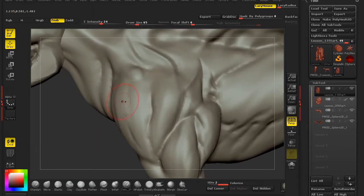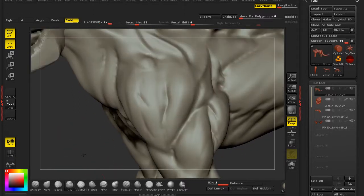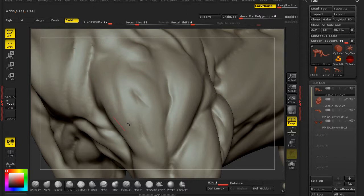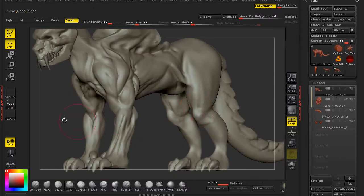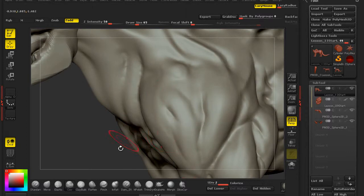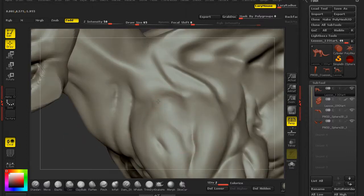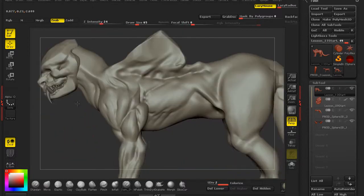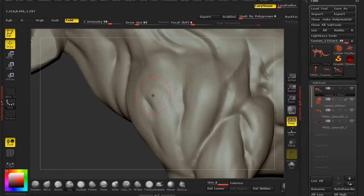Just by doing this little bit of work here we can really start playing around with our creature. When we do things like detailing, we're going to start thinking about a story for this creature — not just designing the body, but thinking about why it is the way it is. We're trying to give it a story, like a hunt that went bad — scars, damage, something like that — because all animals are going to have that in some way.